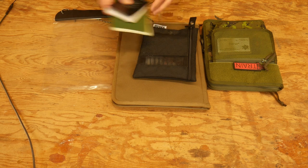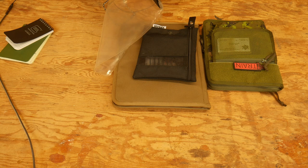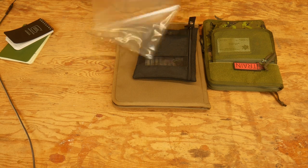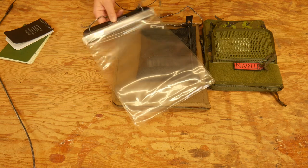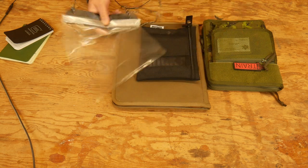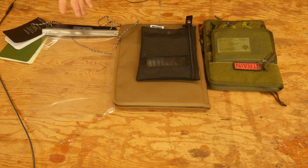The other thing you should have is a map case. I just got this one — this is an Ortlieb map case. It's just a way to waterproof your map, because if your map gets wet, that's bad. A Ziploc gallon plastic bag will probably work just fine too. You don't have to get fancy with a map case.